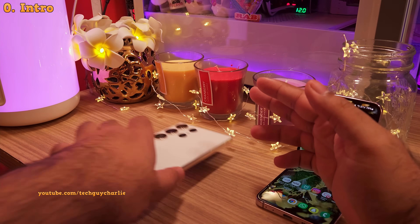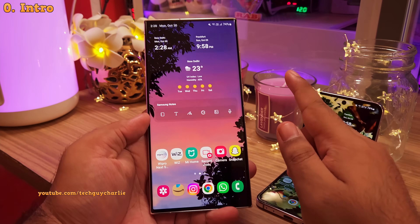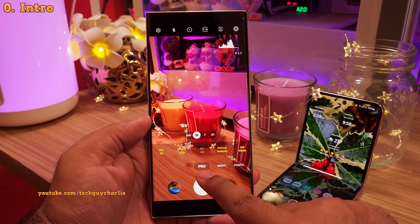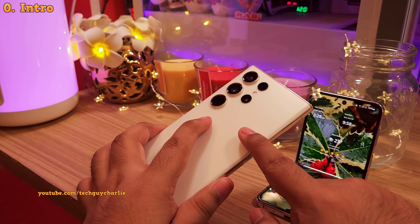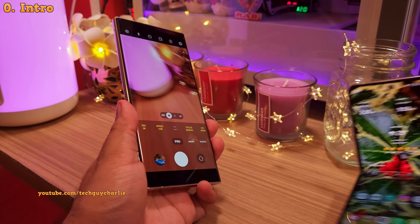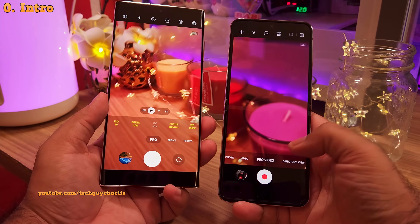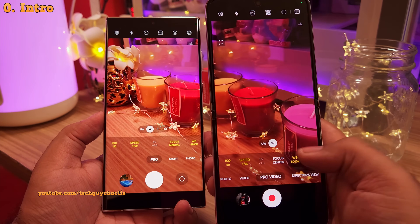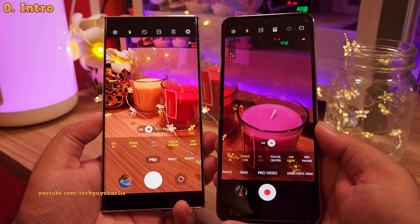Hey everybody, this is Tech Guy Charlie. Welcome to the channel. In this video, I'm gonna introduce you to the Pro or the manual camera modes on your Samsung Galaxy. I'll be using the S23 Ultra to demonstrate, but since every Samsung phone comes with a Pro mode, you can follow this guide and learn what happens when you change these values. Alright, let's begin.